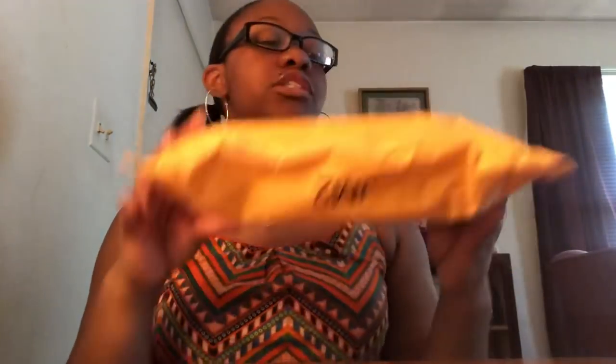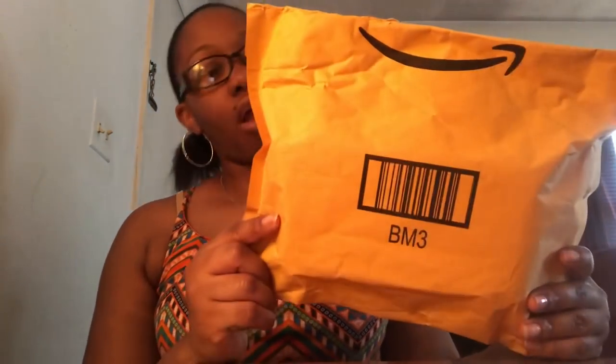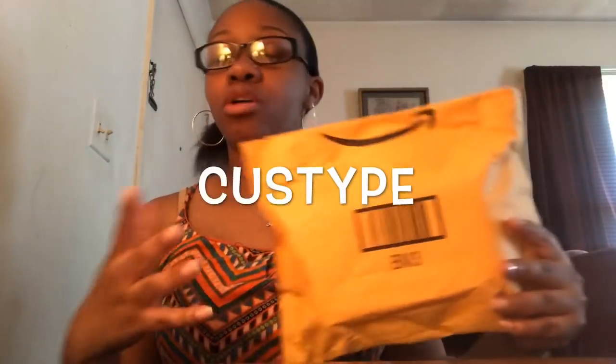I got a package in the mail. Can you guys guess what it is? It's phone cases. A company reached out to me to review their cases. I actually got three and I'll put their name on the screen. I'm gonna go ahead and open it.